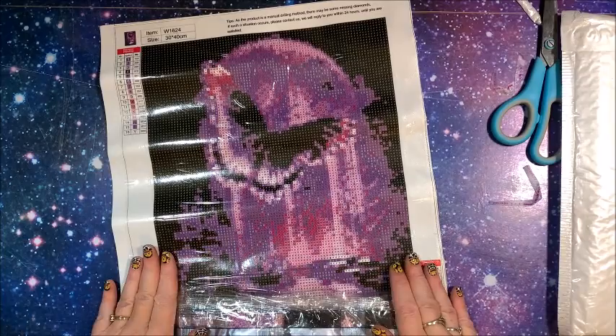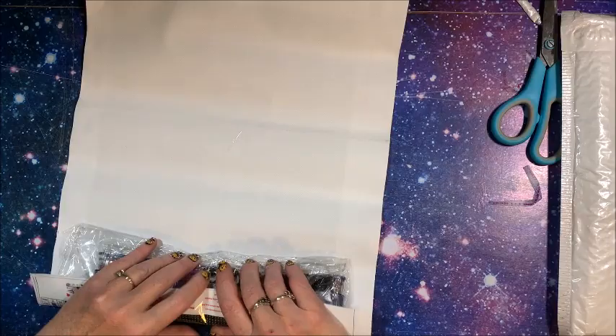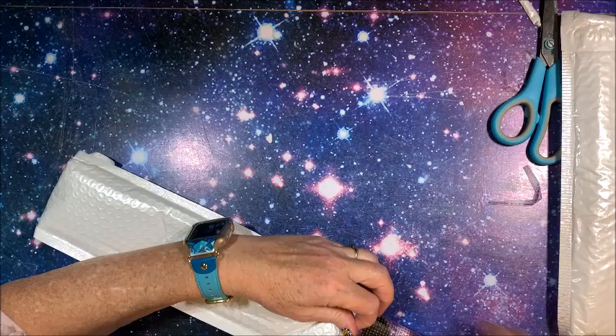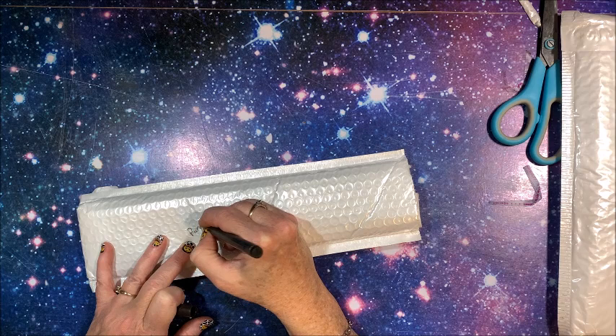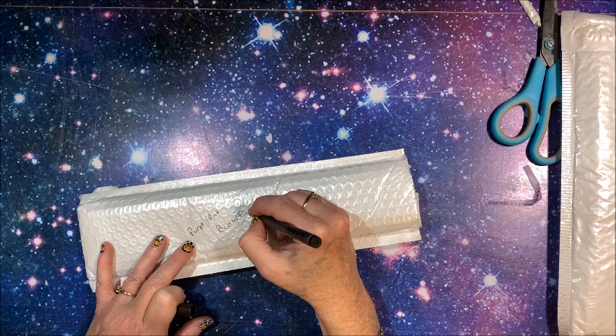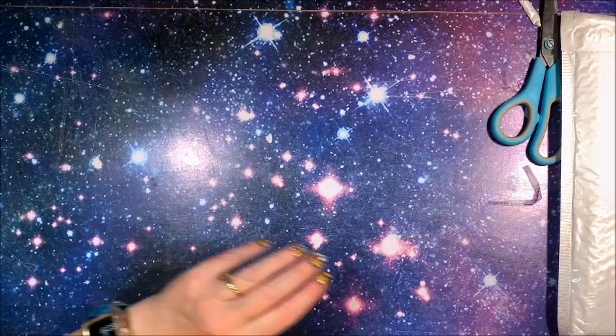That is a pretty lineup if you like pinks and purples! We're going to call this one Pink Purple Butterfly, 30 by 40. Maybe I'll put a star on this one so I know I want to do it before some of the others.